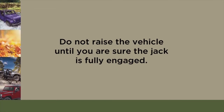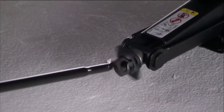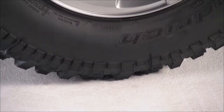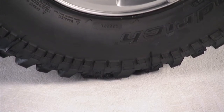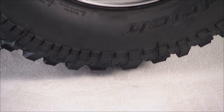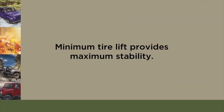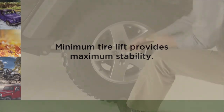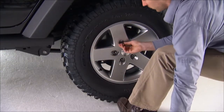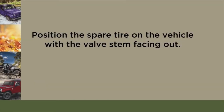Do not raise the vehicle until you are sure the jack is fully engaged. Now you are ready to raise the vehicle by turning the jack screw to the right. Raise the vehicle only until the tire just clears the surface and enough clearance is obtained to install the spare tire. Remember, minimum tire lift provides maximum stability.